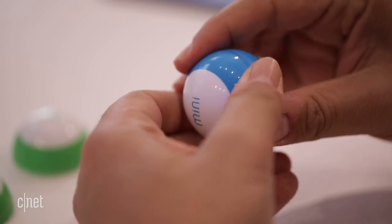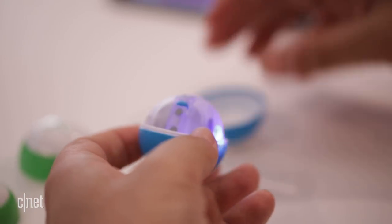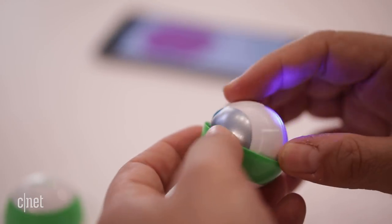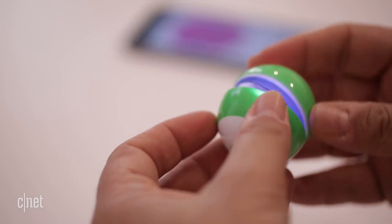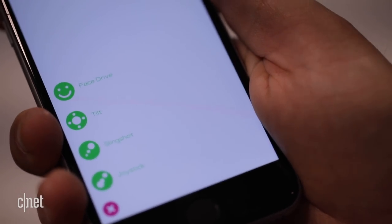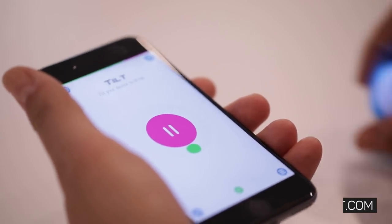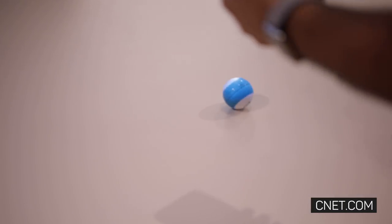Sphero Mini has extra plastic shells sold separately, which snap on and off. The internal LED lights can flash all sorts of colors. It's also programmable via Sphero's EDU app. It's mostly a super clever remote-controlled phone toy, and you need a phone or a tablet to control it, but it's affordable enough to be a stocking stuffer at $50. It's also bound to hypnotize all your children and cats.